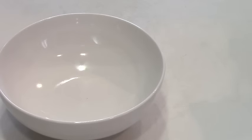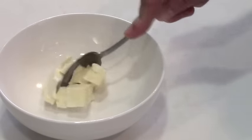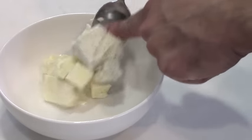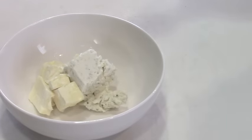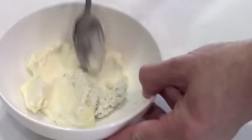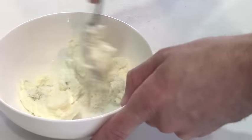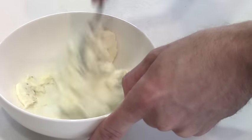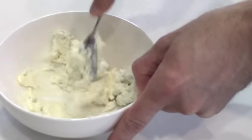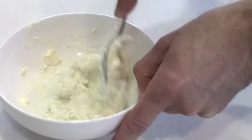Now that our perfect steak is resting, I like to make a compound butter. This is going to consist of equal parts room temperature butter and borsen cheese. If you haven't had borsen cheese, put that on your bucket list — it's amazing. It's going to add a really nice roasted garlic, goat cheese, sour cream flavor. I think you're really going to enjoy it; it's honestly one of my favorites. Just give it a nice mix together and there we have it. It's just too easy.